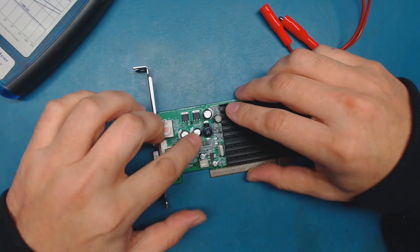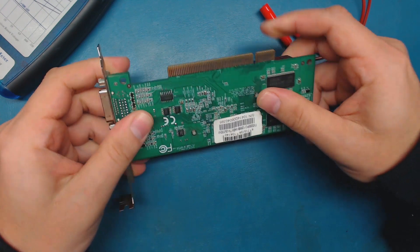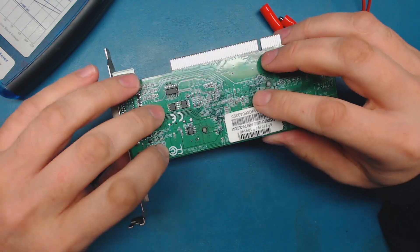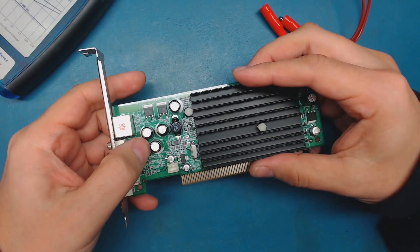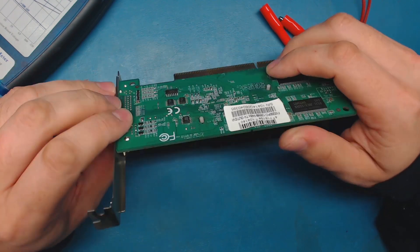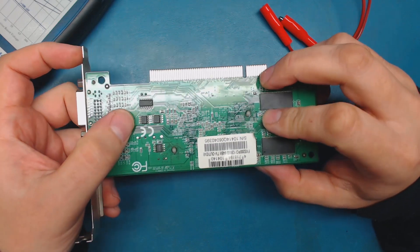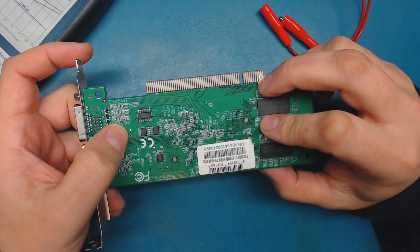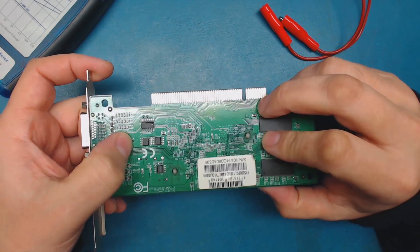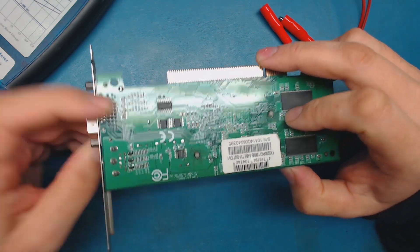These 6.3 volt capacitors - trying to get these out of boards like motherboards and video cards tends to be a little bit trickier, because the ground planes and shielding are so much greater that it takes a lot of heat to remove the components through the holes on these type of boards. If you've ever tried to replace capacitors on a motherboard, you'll know what I'm talking about. It requires a lot of heat and the vias are so small that they're very hard to get heat on. Sometimes you can just create a big solder ball and keep heat on it until the whole via becomes molten and you can suck it out. Or if you have a desoldering gun, that will help as well.